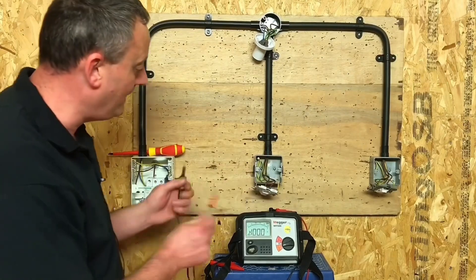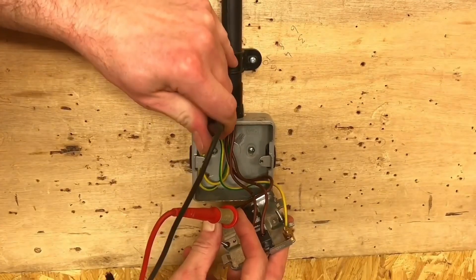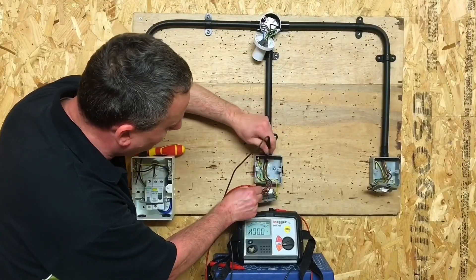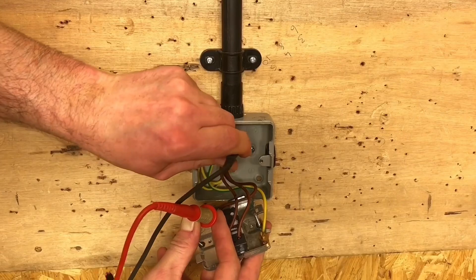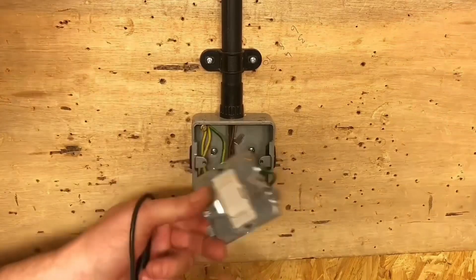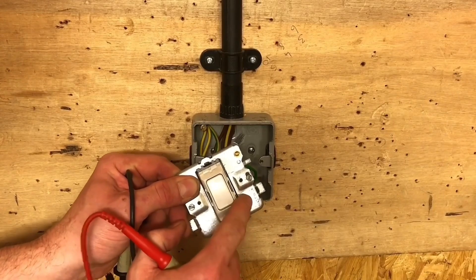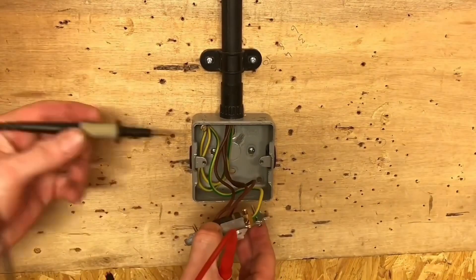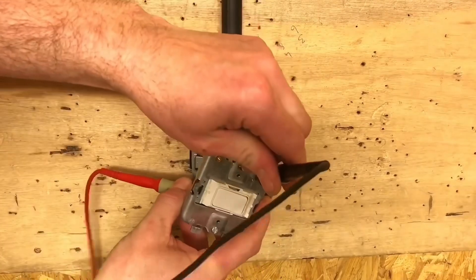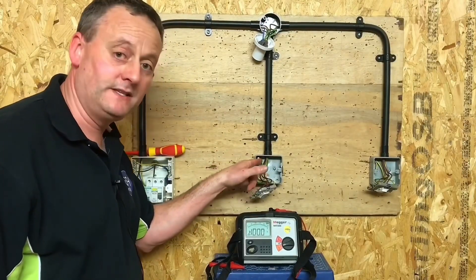We're going to drop down now to the first two-way switch. I'm going to probe into the back of the light switch itself — going to the common terminal and onto the CPC connection in the back of the box — and I've got a reading of 0.01. It's important that I go now to the exposed conductive part: going to the back of the box itself, 0.01, and I'm going to the front chassis as well. We'll go in there on the engraved section and back into the common terminal of the switch itself — a reading of 0.01. Super important to me that we proved it to the CPC terminal in the back.